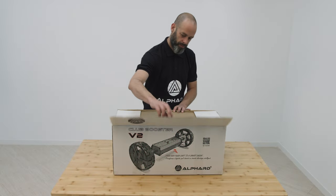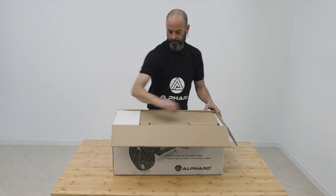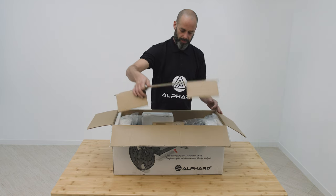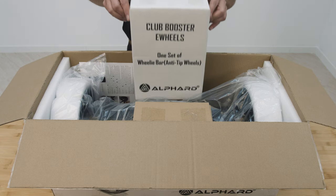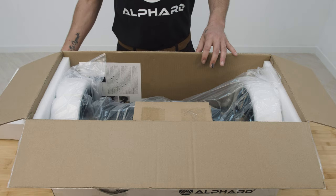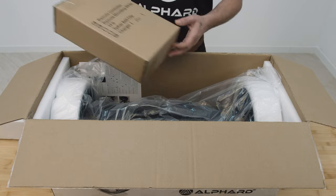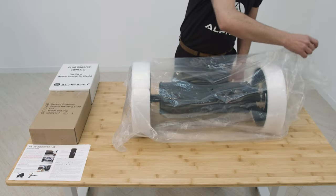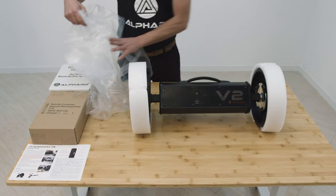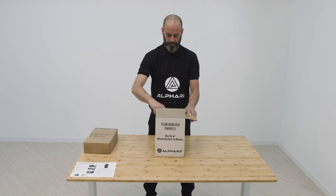Welcome to Alford Golf. Let's unbox the Alford Club Booster V2. Your V2 booster and accessories are delivered in a strong transit box and are securely packaged. Anti-tip wheelie bars, charger, remote control and instruction manual are all included in every box. If you have ordered a conversion kit or accessories, they will also be included.